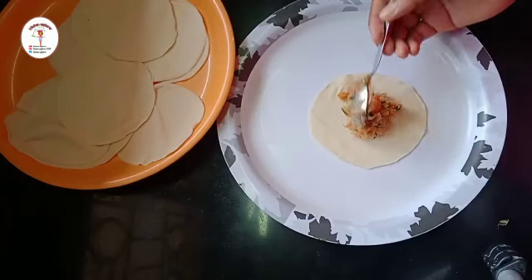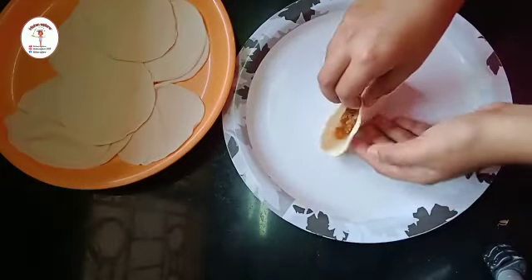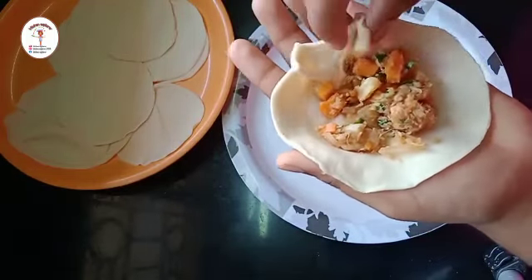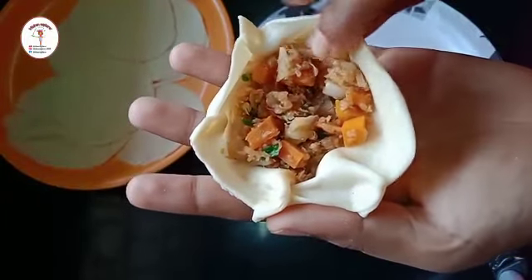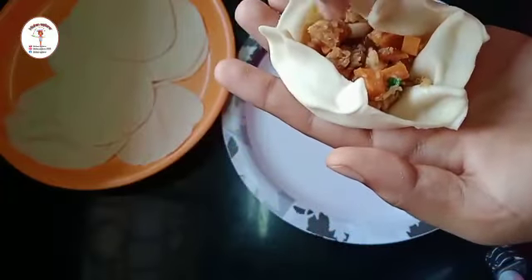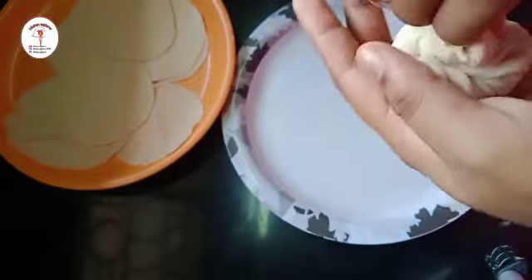Now I'll show how to do the stuffing. Take a momo sheet and put a little stuffing in it. Seal the edges using water, then do the process of folding — make pleats and fold, keeping a little distance in between each pleat. See the way I've shown in the video; do it in the same way. Finish making the pleats, then bring all the foldings together and press them. Make a small hole on the top.